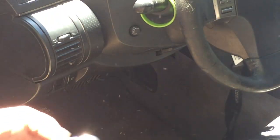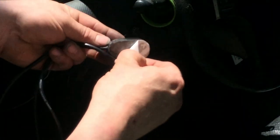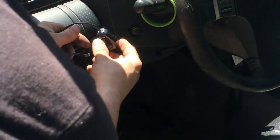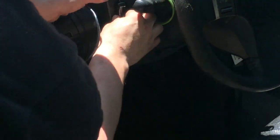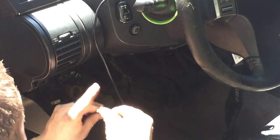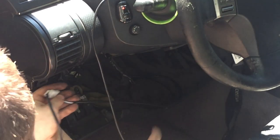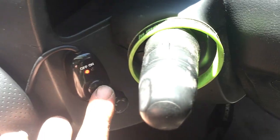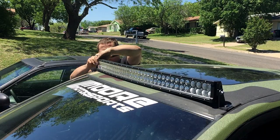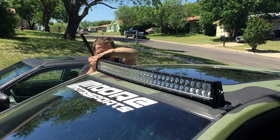Now for the switch mounting, wipe the area off with some rubbing alcohol, peel the backing off the sticky pad, and mount it where you want it. I could have chosen a better location — I'm probably going to move this, but it's a decent location right now. Hide the wires, connect it, and make sure it works before putting it all together and hiding all the wires. Once you get the wires hid, this is what it should look like. Make sure that it functions on and off.